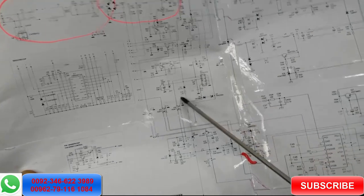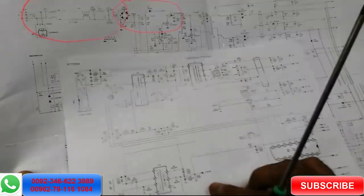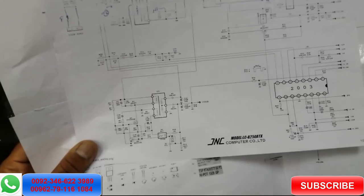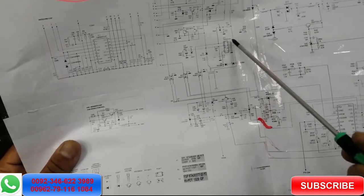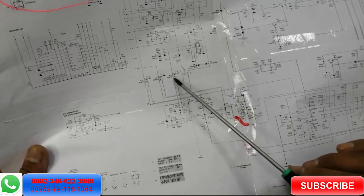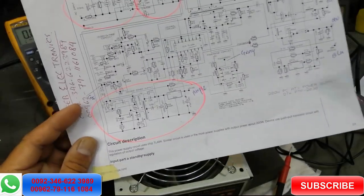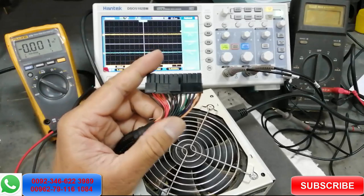Some designs use a TNY277 IC, some use a standalone VCO oscillator with an output-stage driver transformer — no IC. Others use an IC with a built-in MOSFET and just two or three components plus a feedback circuit. The working principle is approximately the same everywhere.